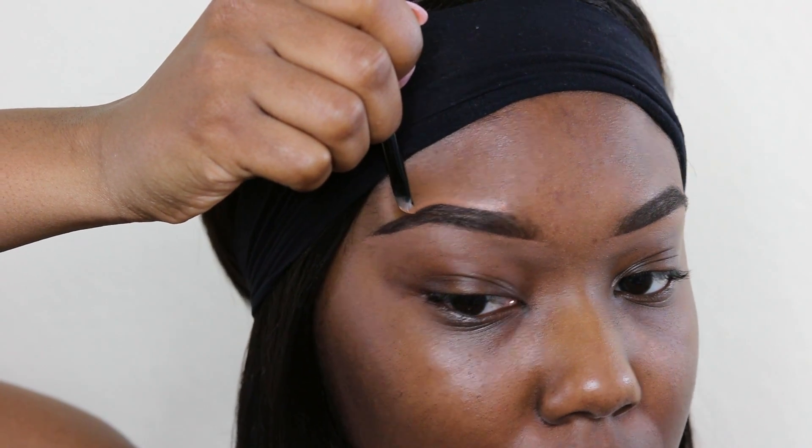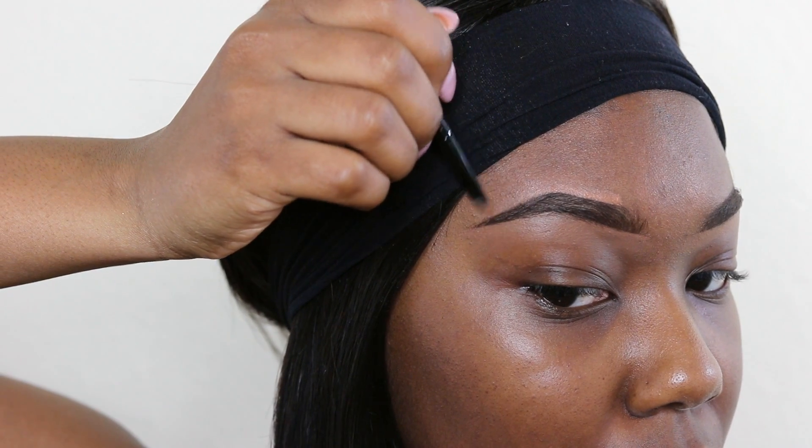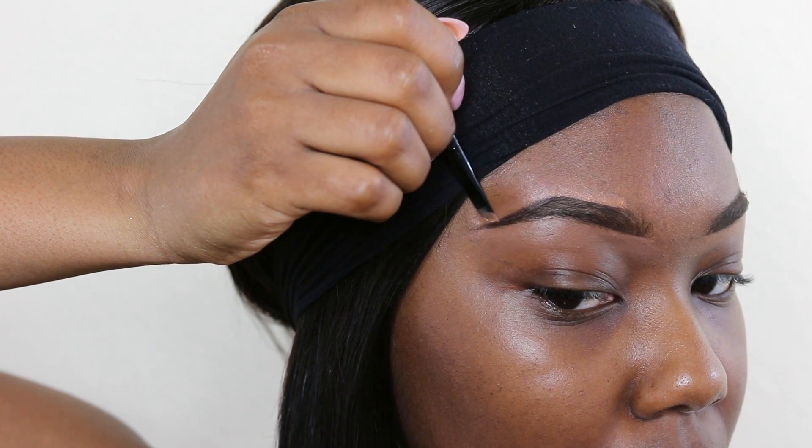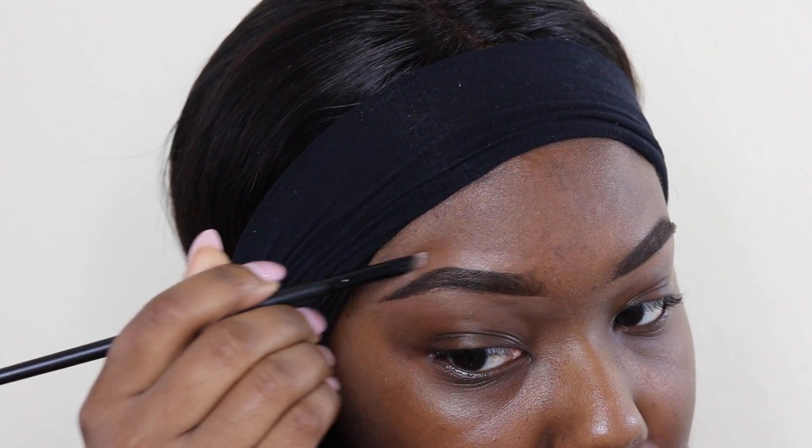This step is completely optional, but I do like to conceal the top of my brows whenever I want a really snatched brow. To do so, I like to use a concealer that is my skin tone or my foundation.